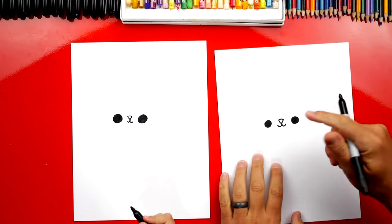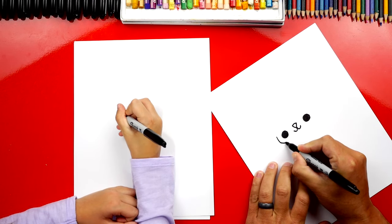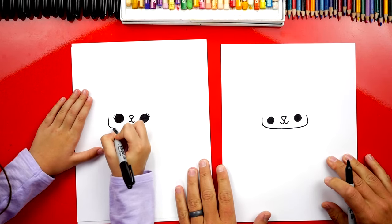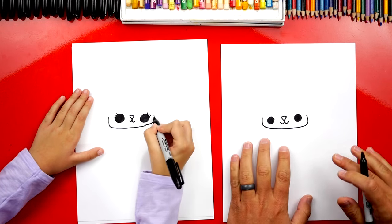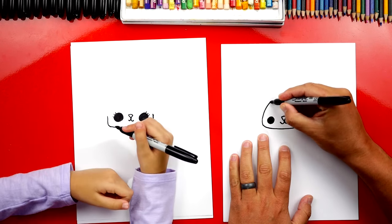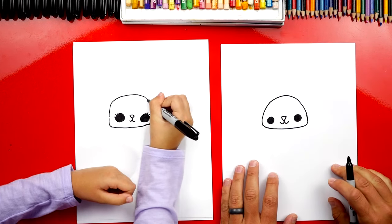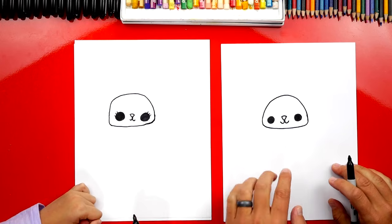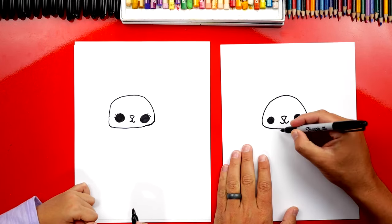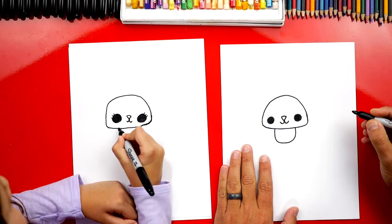Next, we're going to draw our kitten's head. We're going to start here on the left side and draw a shape that comes underneath like this and then back up on the other side. I saw you add eyelashes — you thought you were being sneaky! Now we're going to draw the top of our kitten's head — a big rainbow line that goes over the top to the other side. It's a bald kitty. This is the skull.